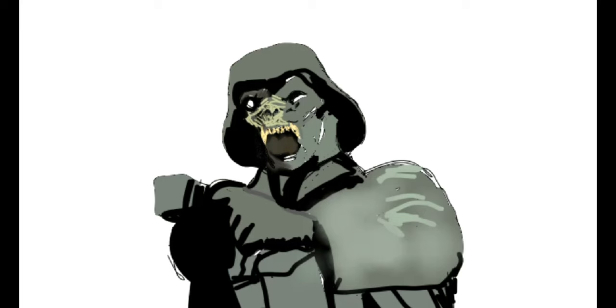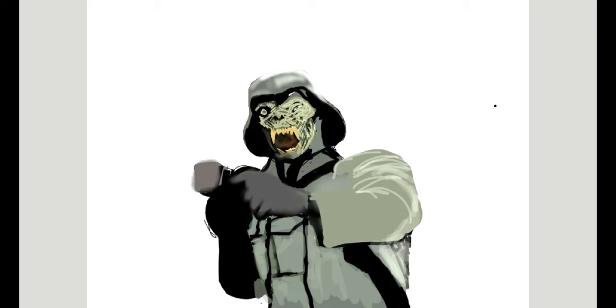I'll be using an app called Paint 3D, which allows me to draw as if I was using a pencil, pen, or markers, and then add all sorts of effects and layers and different types of brushes, airbrushes, and different types of colors and shades to bring to life as much as possible this abomination.